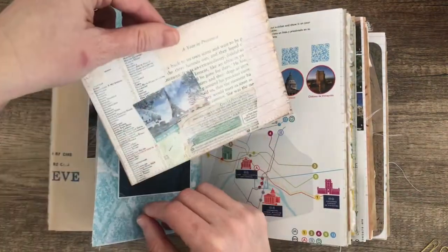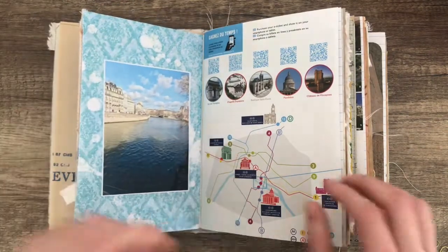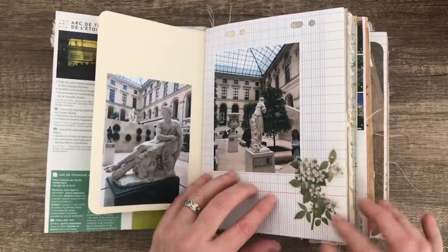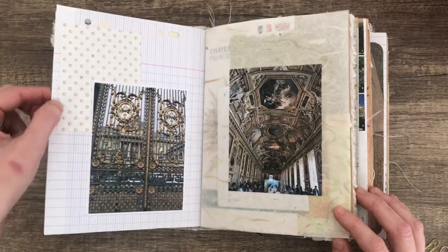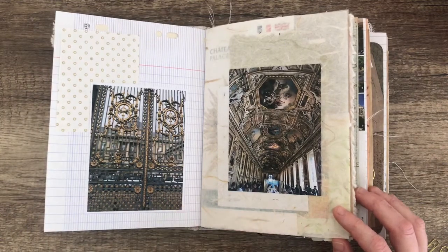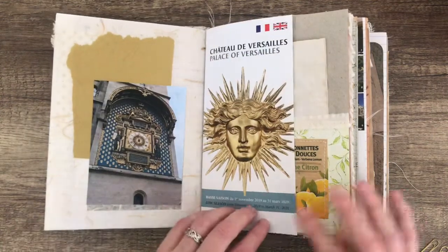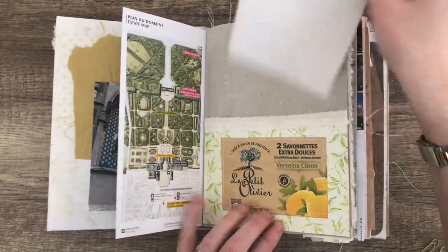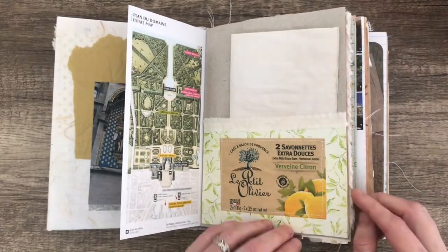In here I've got another journaling card, and here's another washi sticker. I used that gold dot paper because it looks like the gold dots on that gate — well, they're not dots, but they look like dots from this picture. And that is gold tissue paper. This is just tea-dyed paper in a pocket, and that is from a soap wrapper.